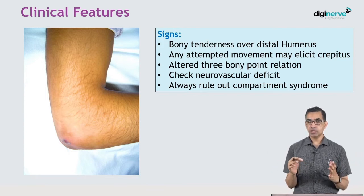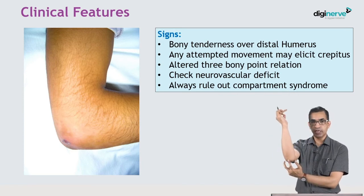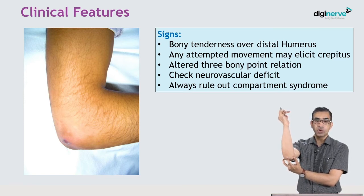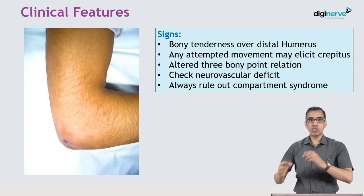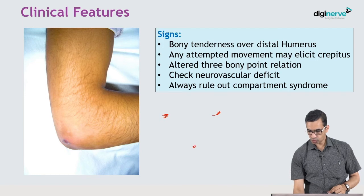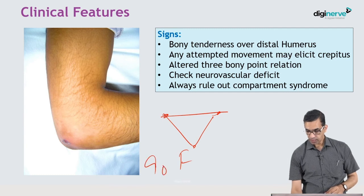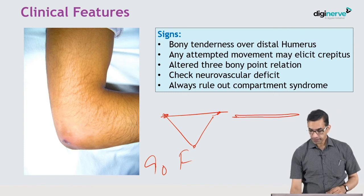The three bony point relationship: in the elbow, there are three points — the medial epicondyle, lateral epicondyle, and the tip of the olecranon. Normally in a flexed elbow they form a scalene triangle, and in extension they fall into a straight line. This is the normal relationship.